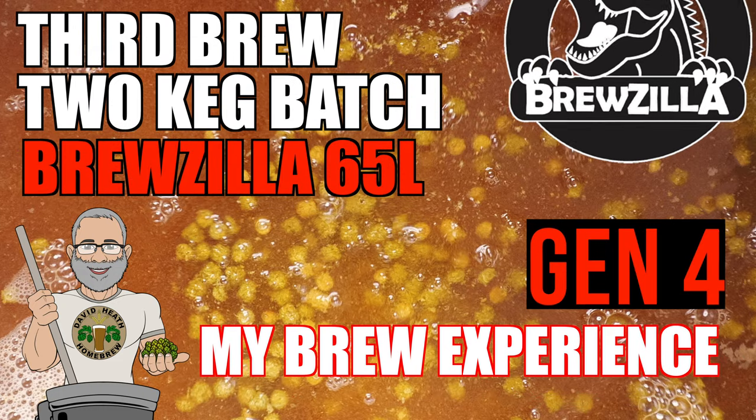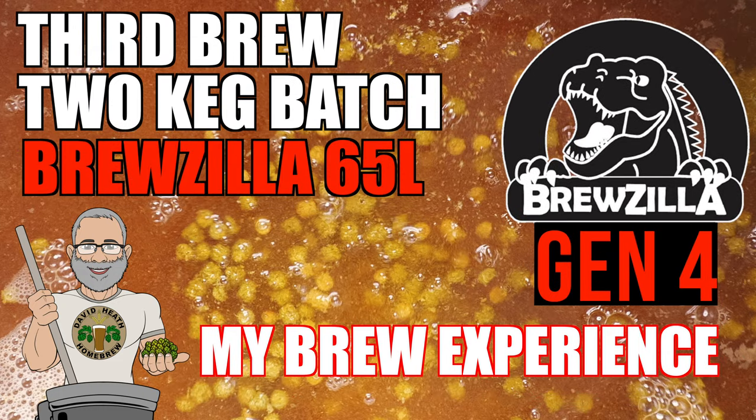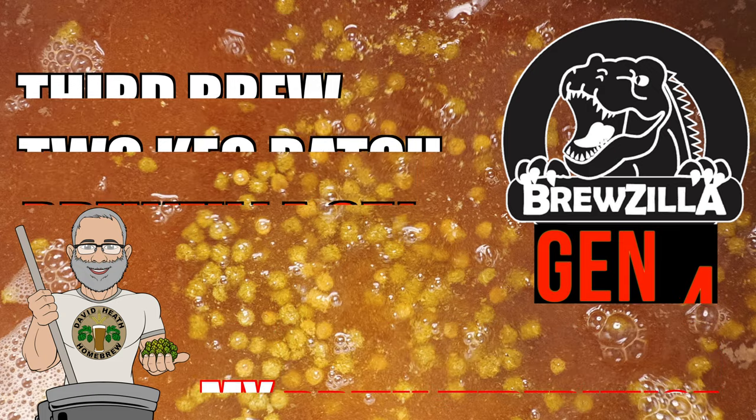Hello and welcome to the video. This video runs through my brew experience on my third brew with the Brewzilla 65 system, which was for a two keg batch. This video serves as an update to my previous Gen 4 videos and looks at new areas as well as the difference in batch size. This is all going to be done without wasting your time with waffle — just a video with a focus on information and my experiences. So let's get started.